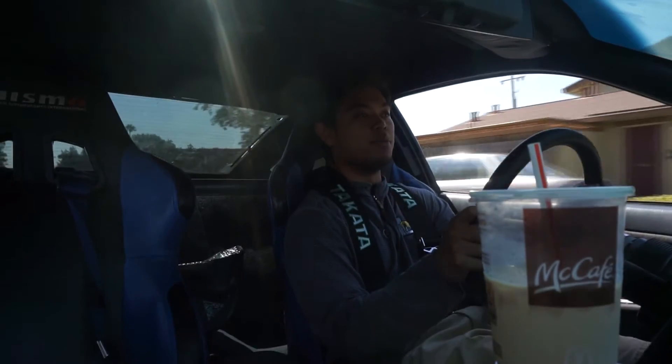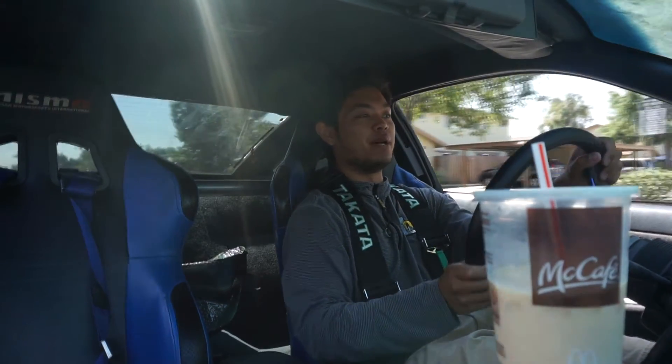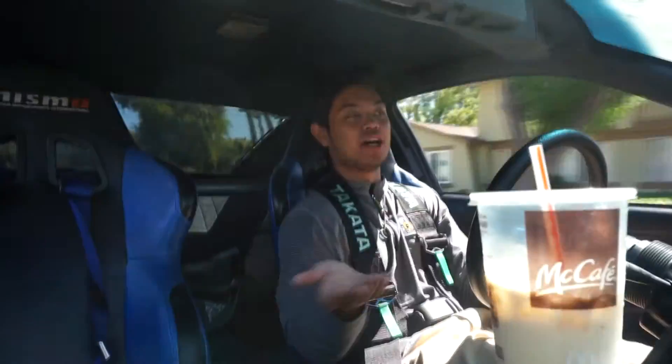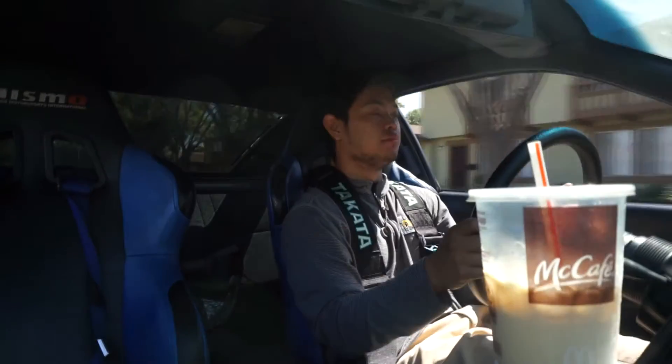I haven't driven this car in a long time. It feels good to be back though. It was good to drive me back — kind of sad that I don't get to drive it as often as I should or I could, but oh well.